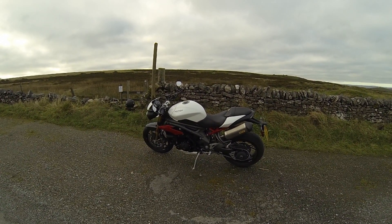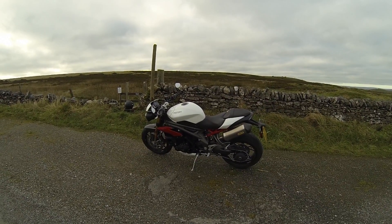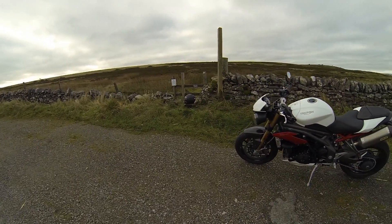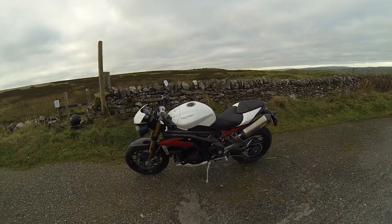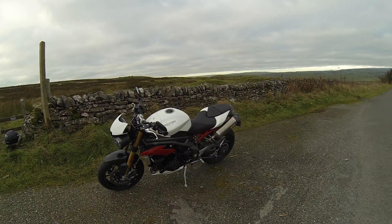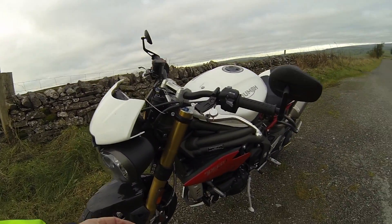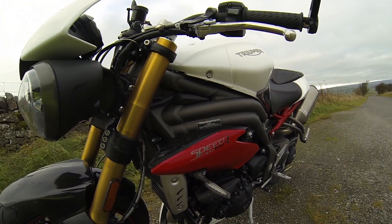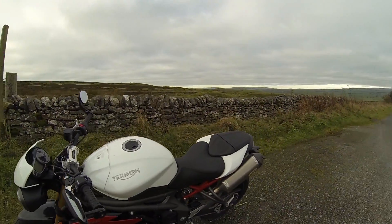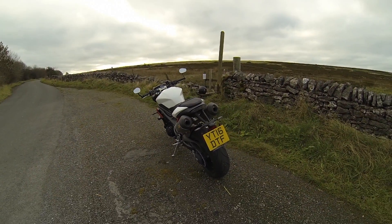Very well put together, really good quality items. The brakes — you've got Brembo brakes, you've got Ohlins rear shocker, Ohlins front forks, Arrow cans, and these are nice little LED indicators. Really, really a smart bike, really nice to ride.